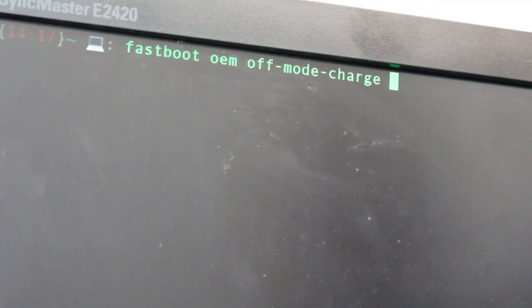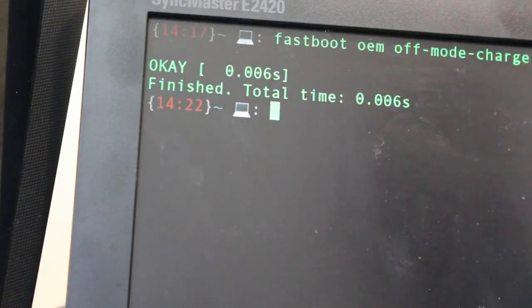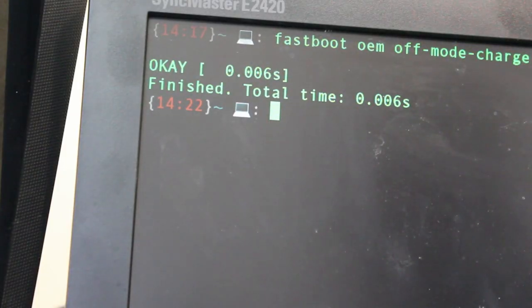Let's go ahead and do that for this device. I'll run that and hit enter. You'll see that it says 'off-mode charge disabled,' and you'll probably get the output of how long it took the command to run, which was a fraction of a second. Now let me mention how this will actually behave, because it was a little different than I originally thought. I originally thought that if I had it off and plugged it in, it would automatically turn on — but with what we just did, anytime this thing is hooked to power, you cannot turn it off. You can shut down, but it will automatically turn back on if it's connected to power.